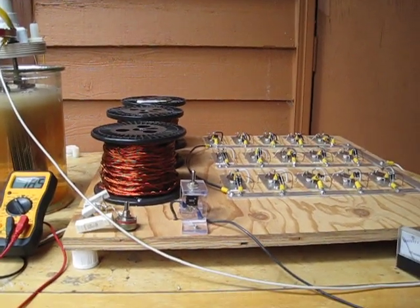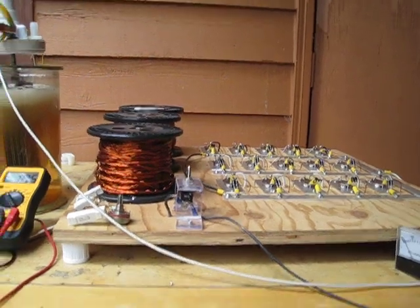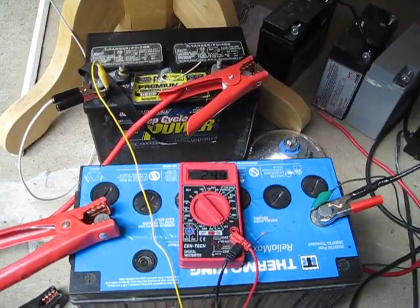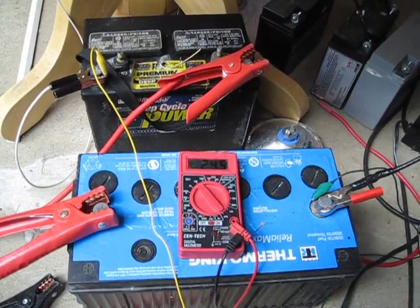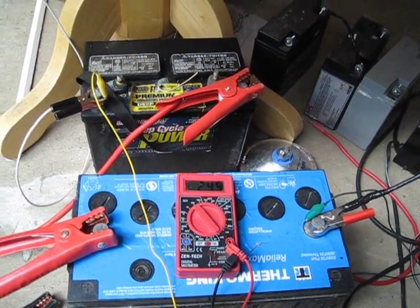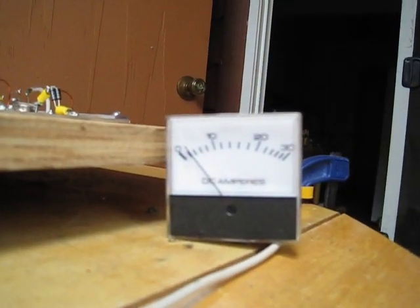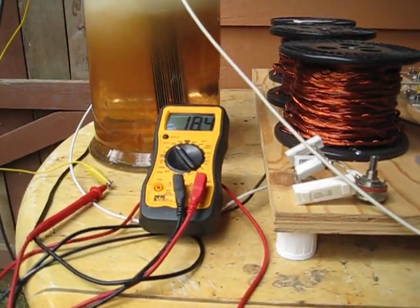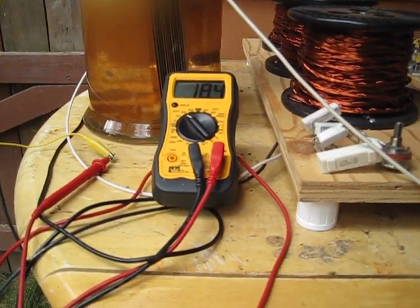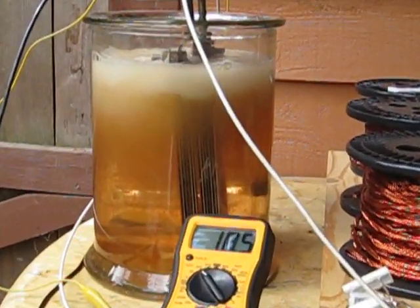Hey guys, SD again. Setup's been running for the second day here for a little over an hour. Two batteries running the setup for about 24.4 amp draw has gone up to just barely over 2 amps. Voltage in the cell is 18.4 — let's get a close up here and see if you can see it.